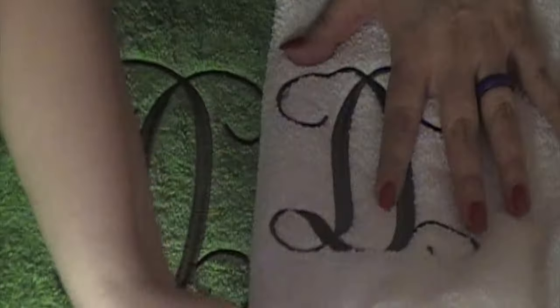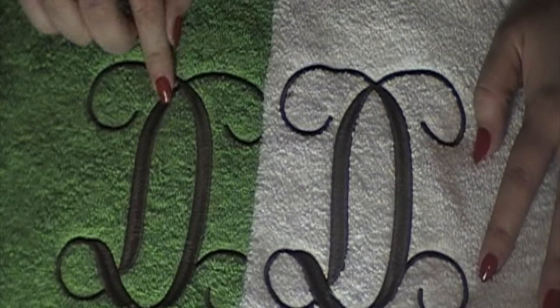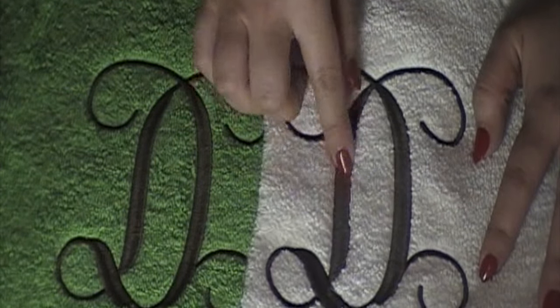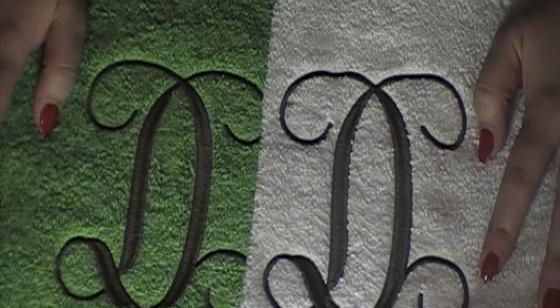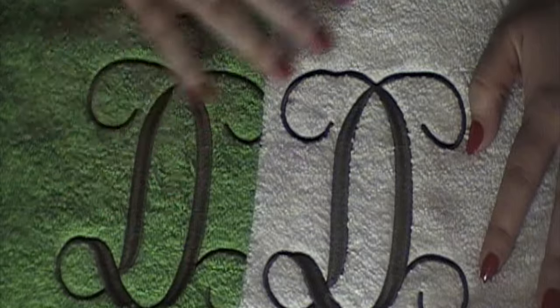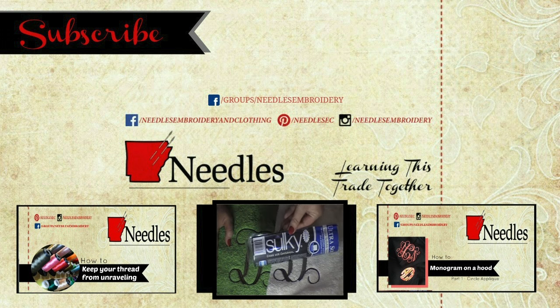Looking at these side by side, I don't see any difference once the stabilizer has been removed. The texture — I can't feel anything. I think we pretty much have a tie on towels, so the choice is left up to you. What do you guys like to use on your towels — a lightweight or heavier weight water-soluble stabilizer, and what do you use them for? Do you use the heavier weight for lace, towels, plush blankets? Thank you so much, and I'll catch you guys next time. Bye!